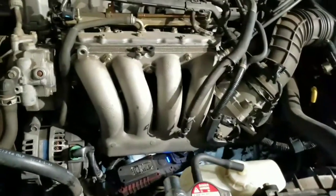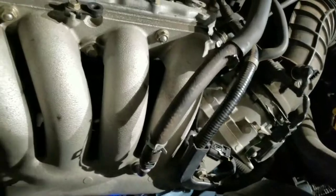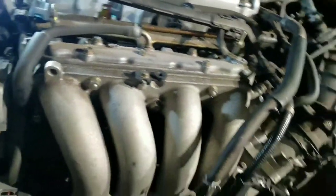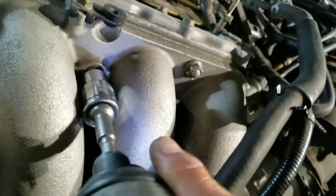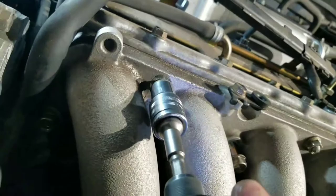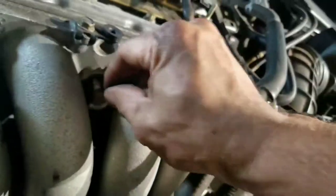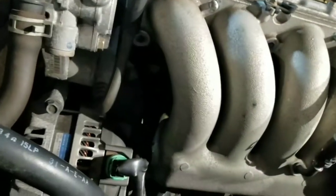We're gonna do a 512 — go one here. Set this right here. That one's kinda tight — okay, use the drill. This one's still tight, use the drill. Got that one.